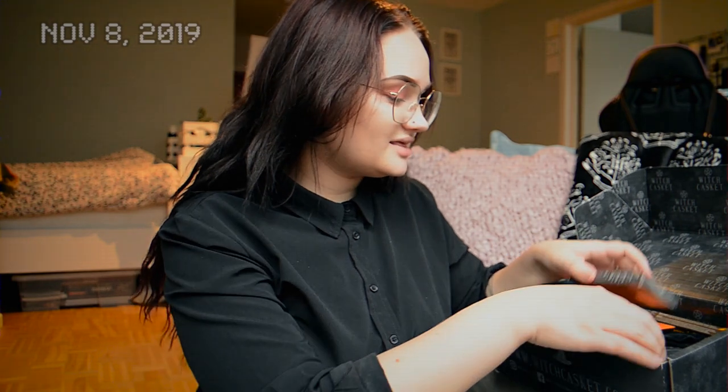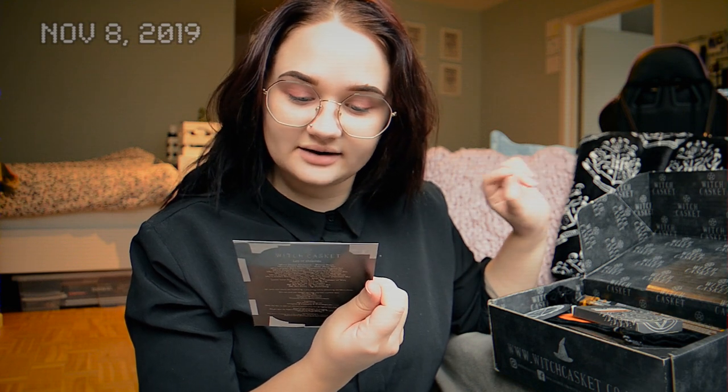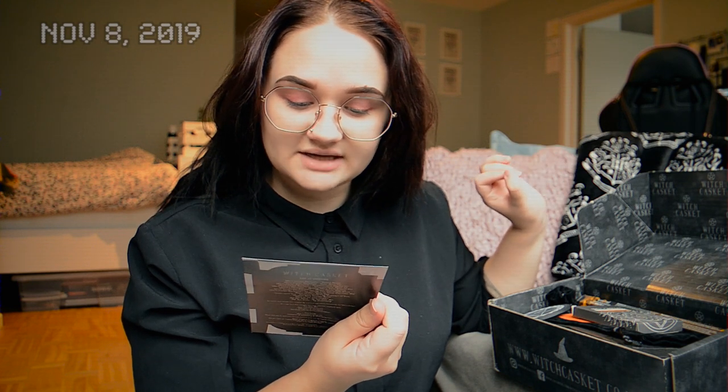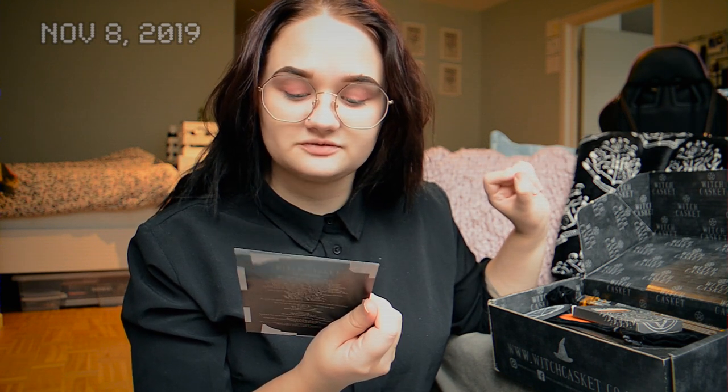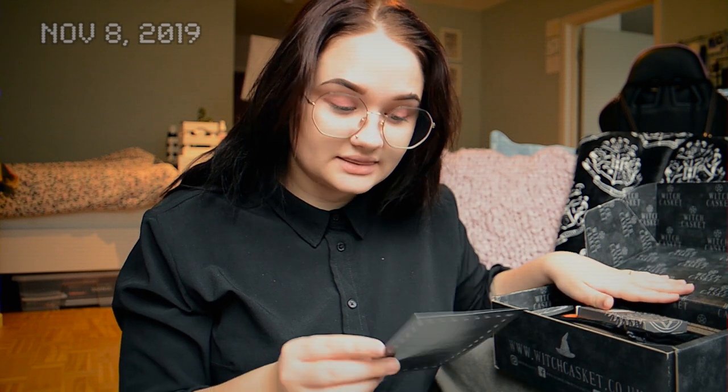The October Witch Casket was Samhain themed. You get a list of contents and it says October's Witch Casket is here, and there's no hiding the fact that it's Halloween Samhain this month. They really hope you love the vibe and had so much fun putting it together. I'll put Witch Casket's socials and website down in the description because I really love them.